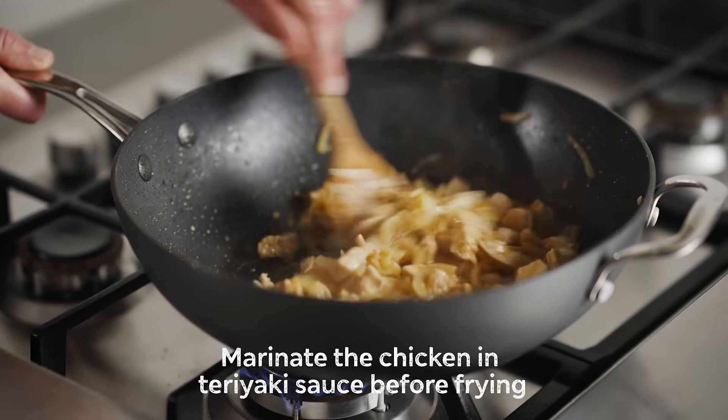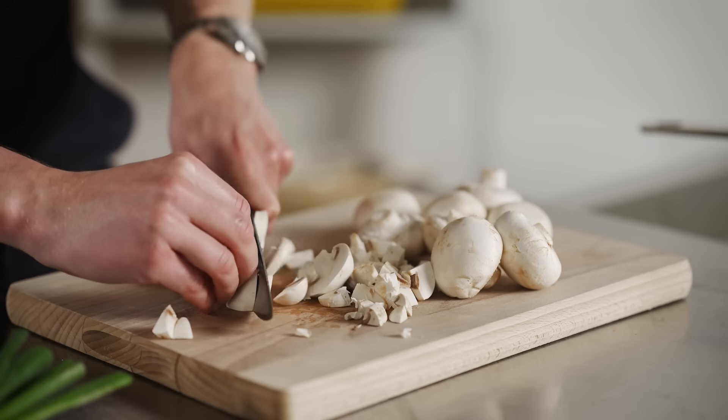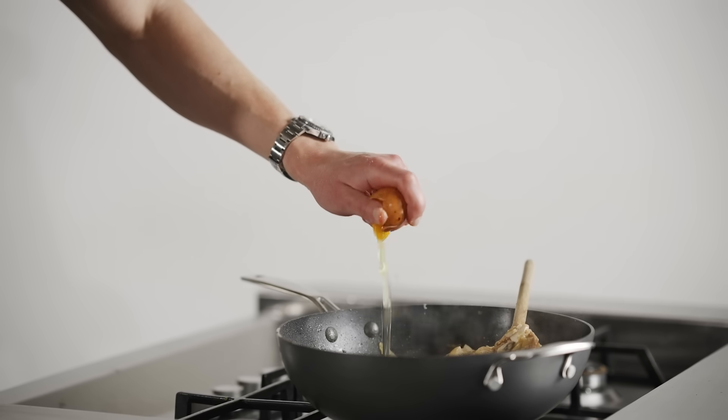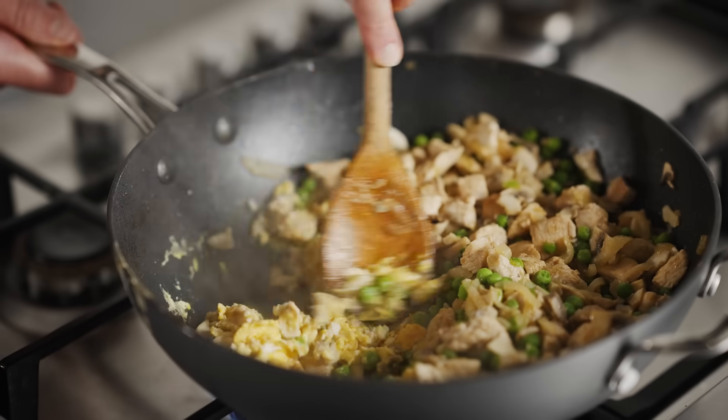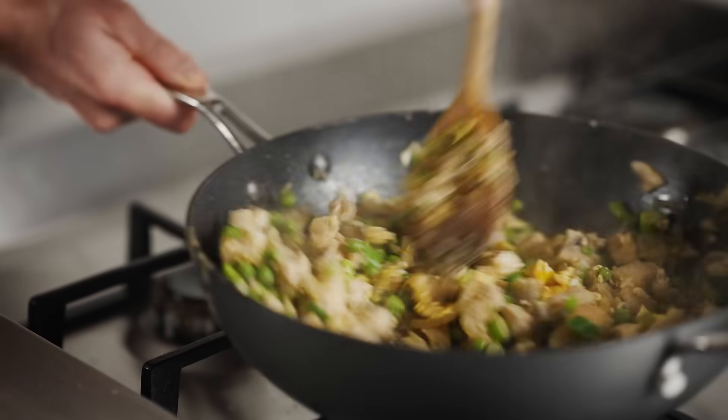To kick off, let's fry off that marinated chicken, the onions and the garlic. Now it's in with our British mushrooms and peas, and we want to stir fry that for another five minutes. Time to get cracking two British free range eggs. Give the eggs a little scramble up, in with half of your spring onions, just give that a little toss together.